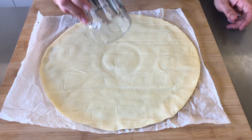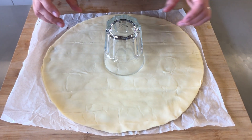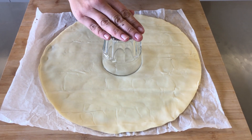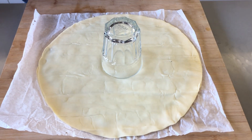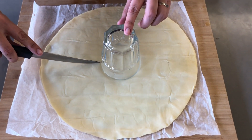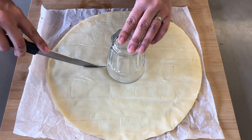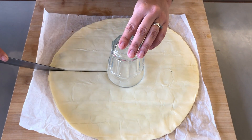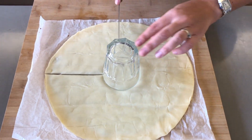Take a glass or a mug and place it as centrally as you can, pressing down just a little bit. Now using a knife, cut it into quarters — cut down this end and here.